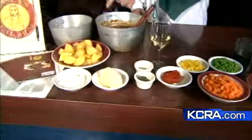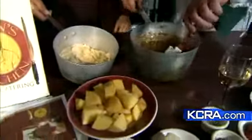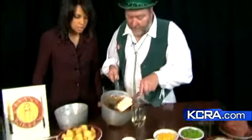In the other pot, we've got some potatoes cooking. We're going to boil them and then mash them. We end up with mashed potatoes like this here — sour cream and butter. It gives a little richness.